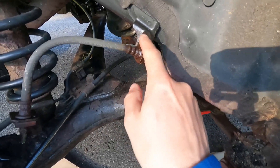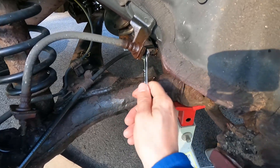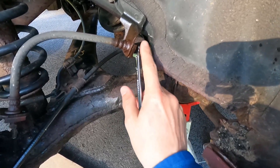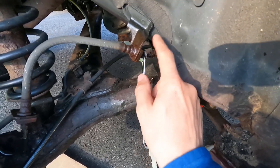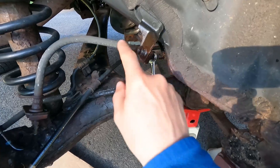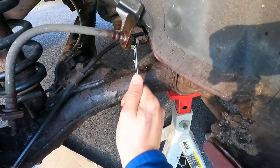You may be able to notice all these fittings are wet. That's because I've been letting them soak with PB Blaster for a few days. I've got a 10 millimeter wrench and I'm going to see if I can loosen this fitting. Chances are something's going to snap and I may end up having to replace this whole brake hose, but we'll start here and see what happens.